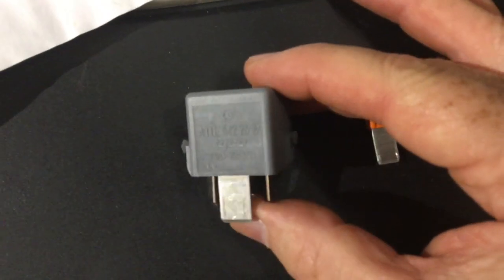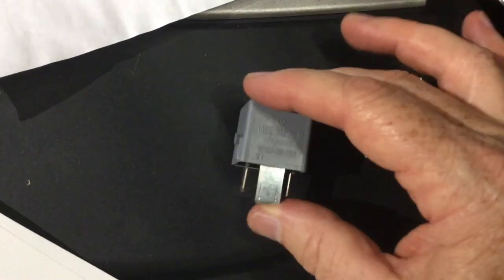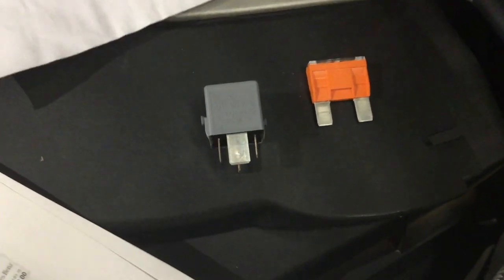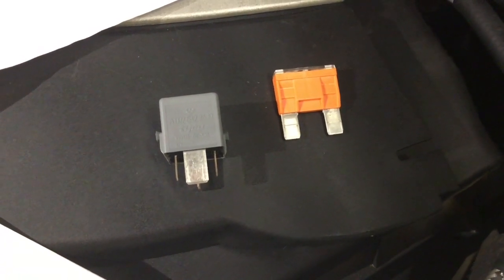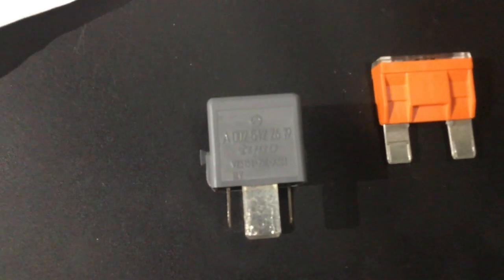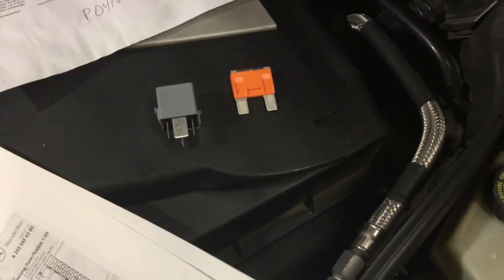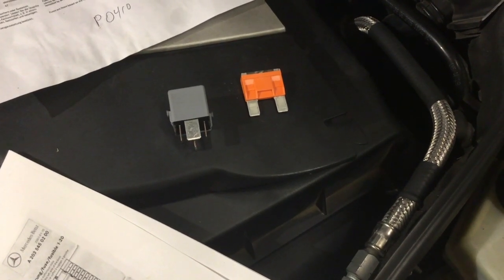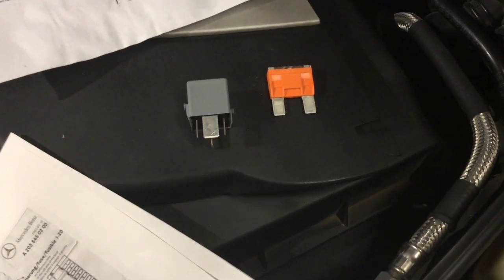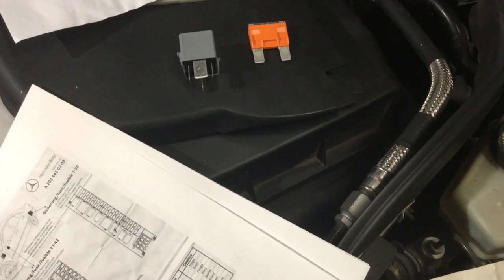This is the little relay, part number A0025422619. I looked around town for it but couldn't find it. Some places just had a generic relay, which apparently this kind of is. I mainly looked for this number — I do want to get one with that number. One place did have the generic version but it was $50 at a different store across town. I can get this as a set online at Napa for about 10 bucks, so I'm going to have to wait a couple of days, but that's the way I'm going to go.